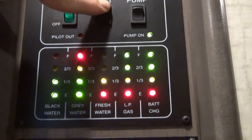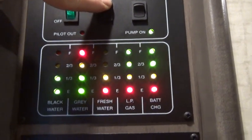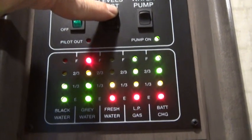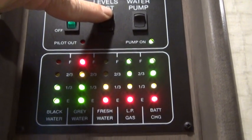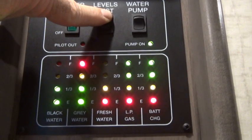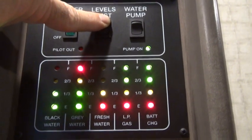The left column is the black tank — that's the sewer tank — and this is showing as one third full. The second column is the gray tank, which is all the water drainage in the RV other than what goes down the toilet. The black tank is only what goes down the toilet, and you can see that it's full.